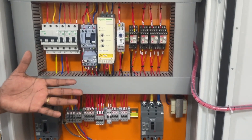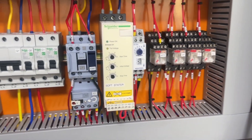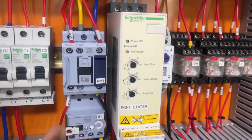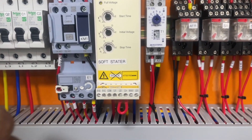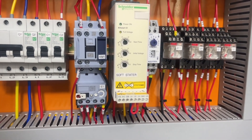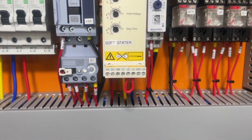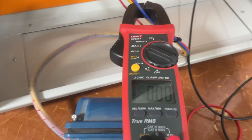Here we have a soft starter designed for a 5.5 kilowatt motor, and I have connected a small motor to it. We will see how it starts, what the starting current is, and the starting voltage it gives to the motor. This is a basic type soft starter for 5.5 kilowatts — it will do only smooth start and stop, and there is no built-in overload protection. For advanced models, there are many other functions. Since this is a basic soft starter, I have added an external contactor with an overload relay for overload protection. Now we will start the motor and see the starting and running currents.